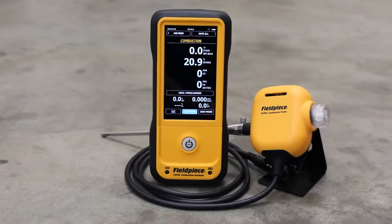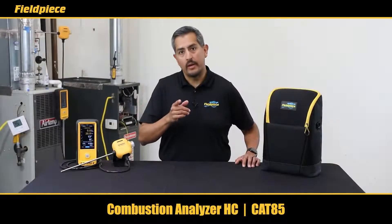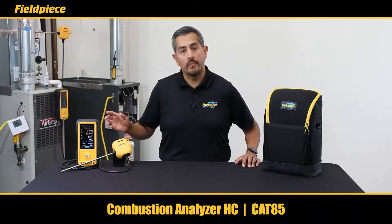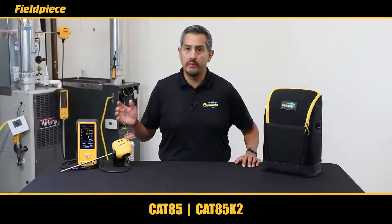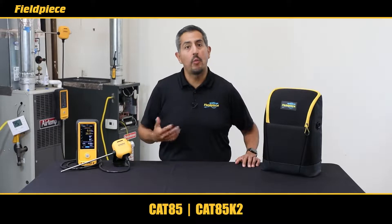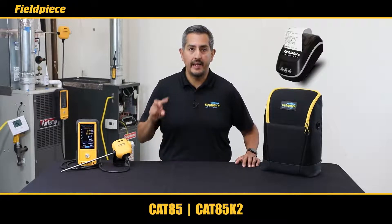Let's start with our commercial-grade combustion analyzer, the 8C, part number CAT85. The CAT85 can be purchased individually or in a kit with a wireless printer, and that kit part number is CAT85K2.